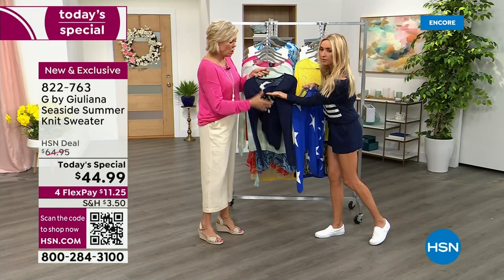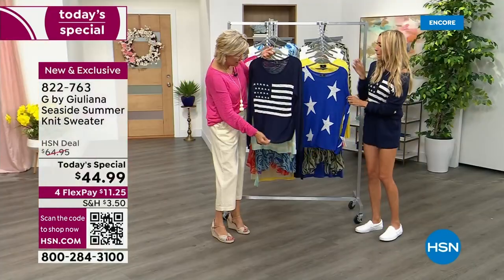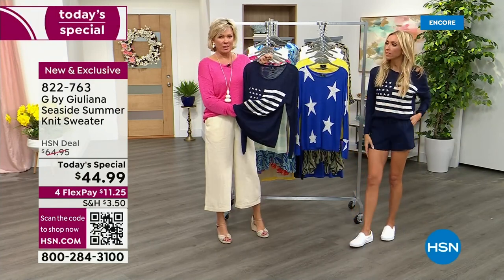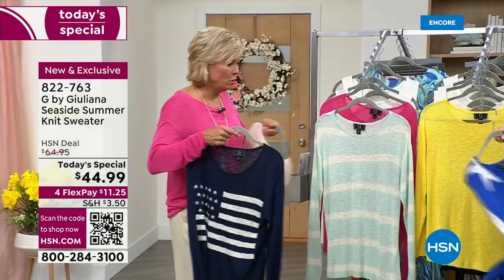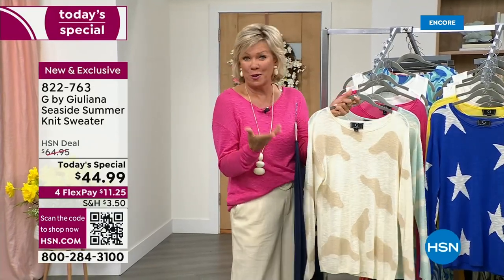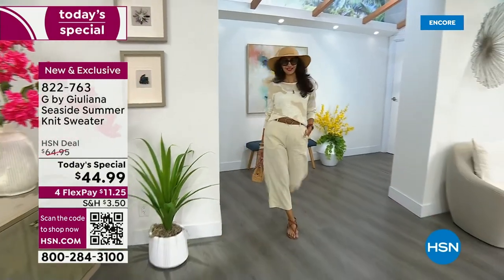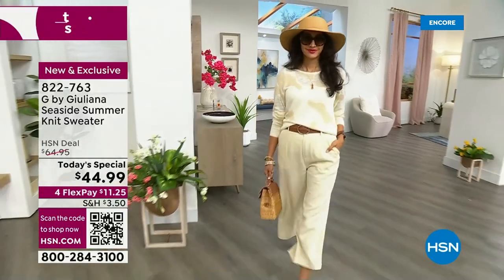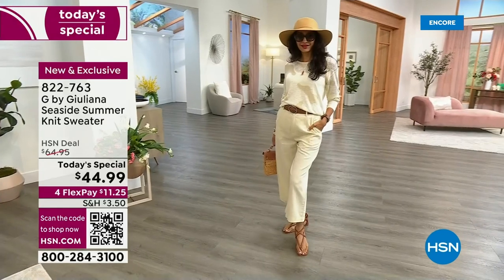We really wanted this to be a nice jacquard knit, and that's true of all of the prints. It's fascinating — the things we take for granted. But that's what makes it quality, and that's what makes it so lightweight. Some of them, if you want to pop a little color with a dramatic bra underneath, you can. If you want to add a cami or a tank underneath, you can do that too. Some are so fun and novelty and sporty, while others are just sophisticated — ladies who lunch.